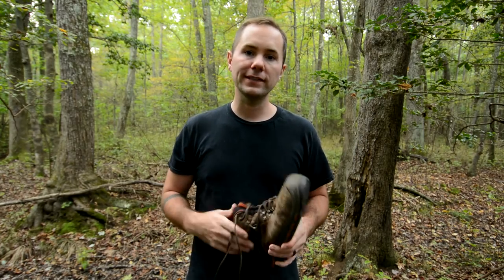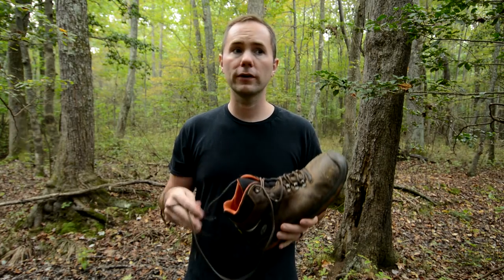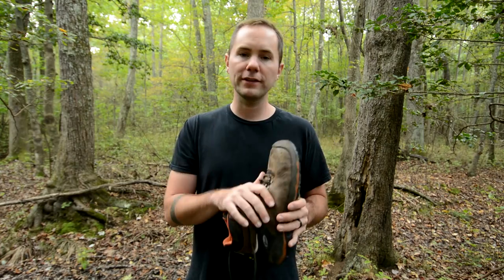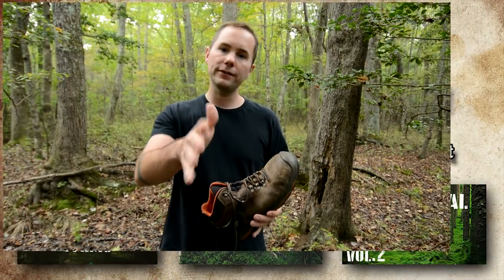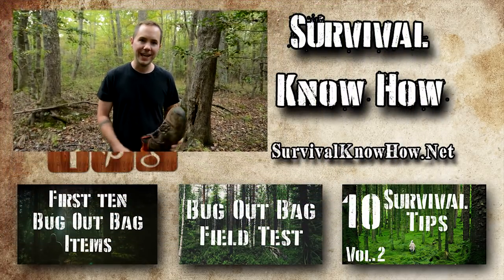This is a great survival tip if you guys do a lot of hiking or camping, or if you just want to be prepared in an everyday situation. I absolutely recommend replacing your shoelaces with some paracord, firecord, or titancord. Real simple trick guys — just replace your shoelaces, nobody can even tell. I hope you guys found this video useful. Don't forget to check out the blog, survivalknowhow.net.